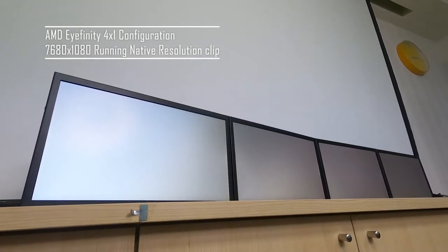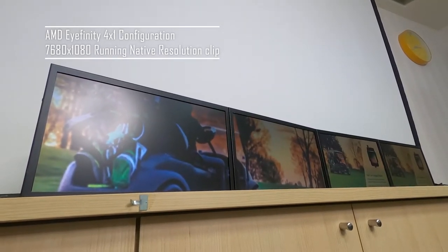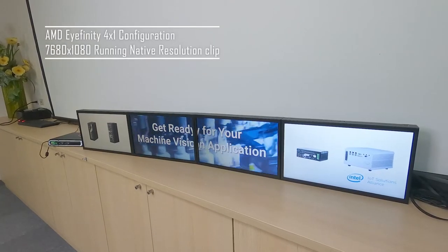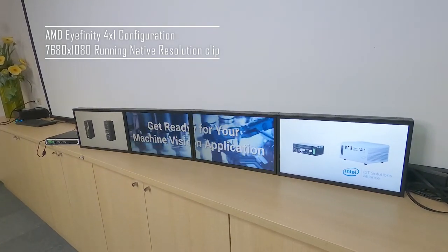The screens have been set up for an iFINITY 4x1 configuration, running at 7680x1080 resolution. As you can see, it is perfect as a digital signage display.